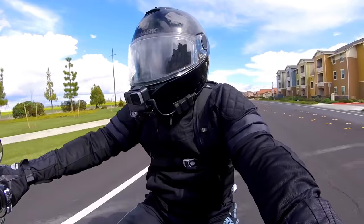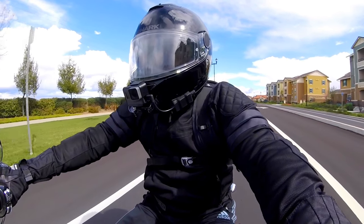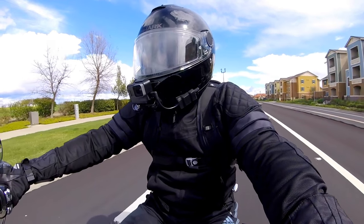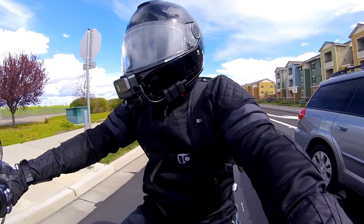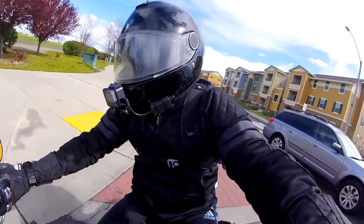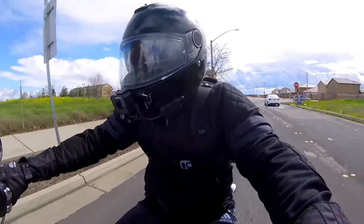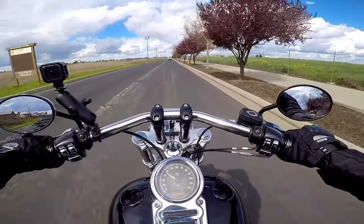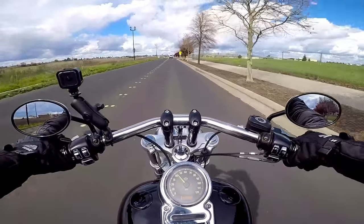We're going to see if we can't make an adjustment on this bike so that there's not tape on it. When I say there's not going to be tape on it, there will be adhesive on the bike, but that's different from having what is essentially duct tape on my bike. It's black, it's gorilla tape, and it's strong, but I just don't like the idea of having tape on visible parts of my bike.